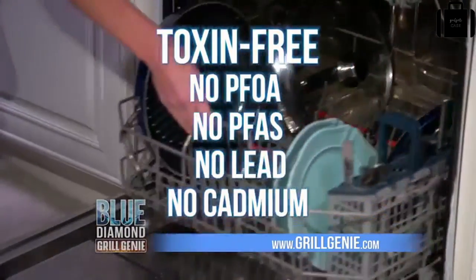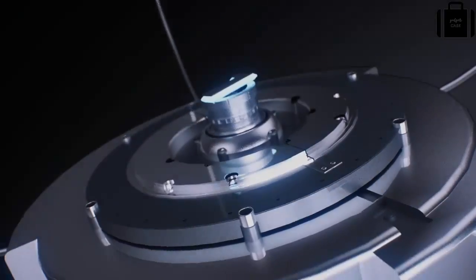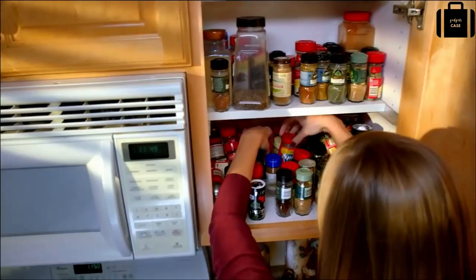Grill Genie rinses clean — it's dishwasher safe, metal utensil safe, and toxin free.